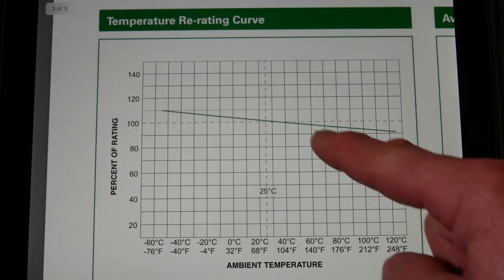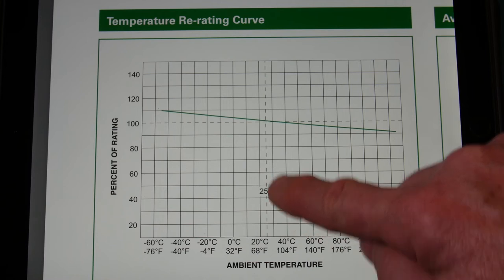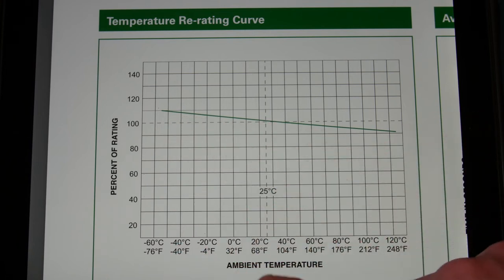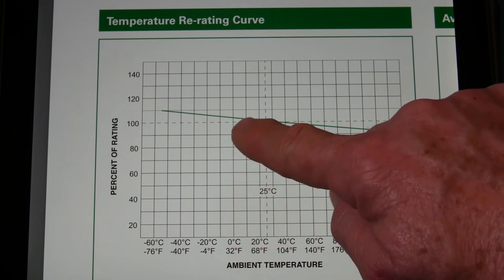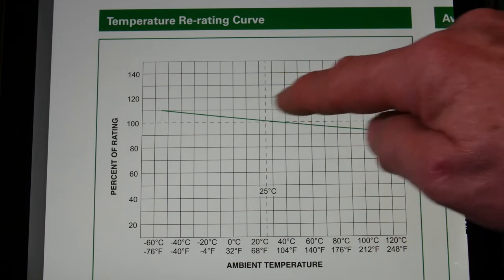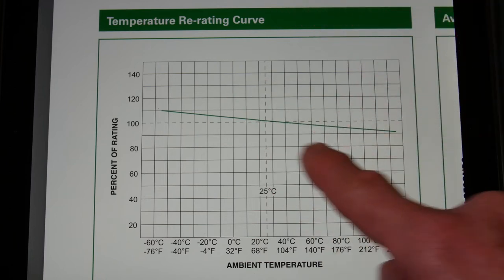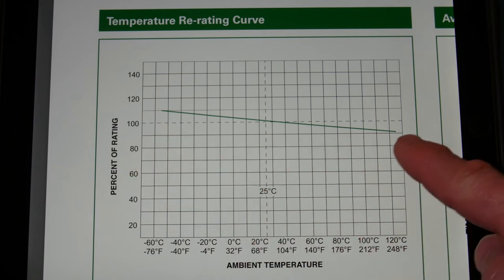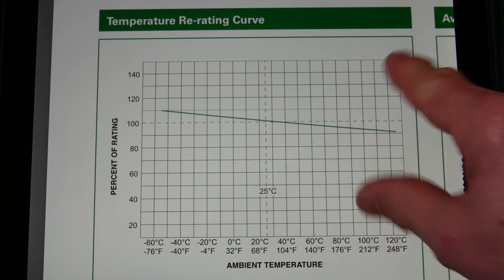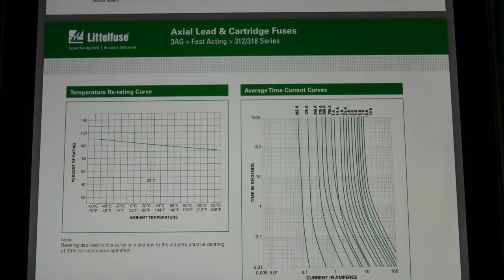You never really want to choose a fuse rated super close to what you need. These fuses are also rated at 25°C. At cold — say 0°C, freezing — the rating goes up only a few percentage points to about 110%. As the fuse heats up, it drops to about 90%, so it will open sooner at higher temperatures. All things to think about — but the point is a 5-amp fuse, even at 10 amps, takes roughly half a second.